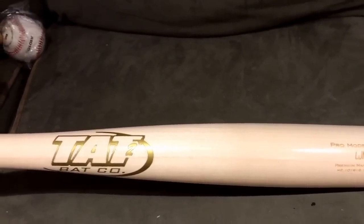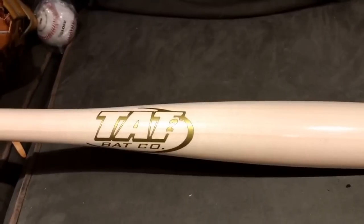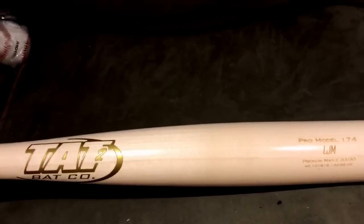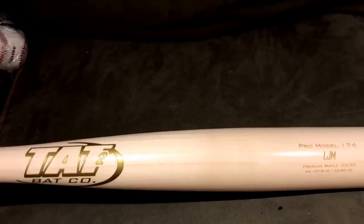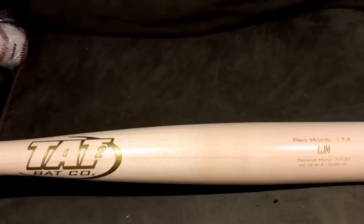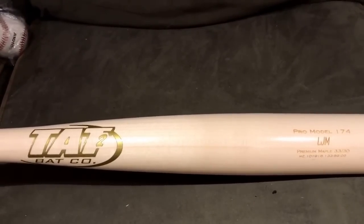I hope you guys did enjoy this. Make sure to check out Tattoo Bat Company — thanks again to Lance and Juan, great guys over there. Their website is tattoobatco.com, written just like it is on the logo. Their Instagram will be on mine as well. They also do novelty bats, decorative bats, and mallets — hit them up for pricing and let them know I sent you. Stay tuned, I'm going to have a lot of big stuff coming up this week. Thanks guys!